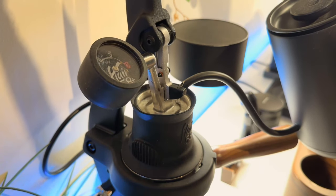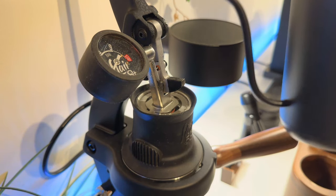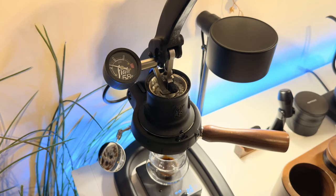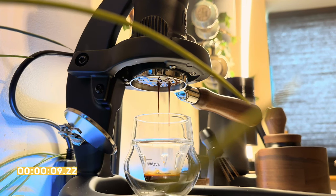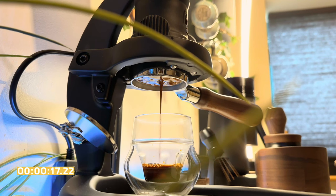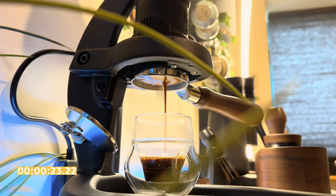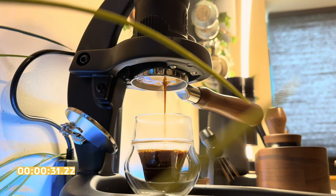If you do have air pockets you'll likely notice some spurting, which again is bad and just makes a mess. So our water is now sitting above the puck screen and we're going to begin our pull — up to around one to two bars of pressure to start with. We're going to hold there for about five seconds and then gently ramp up to six or seven bars. I like to hold it there until I get to a 20 gram yield and then slowly back off the pressure, ending the shot at about four or five bars. We put in 18 grams of coffee and the aim was 36 grams out in around 30 to 35 seconds — so we're right on the money.